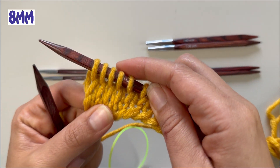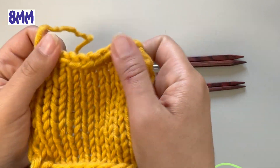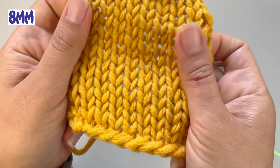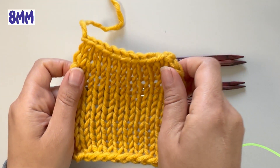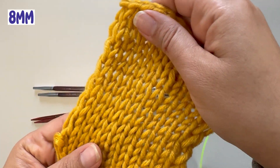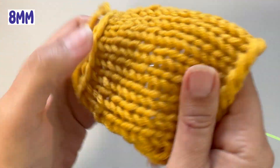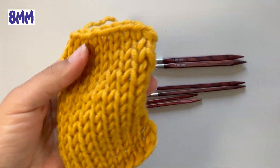I'll knit a few rows and come back to show you the gauge. So these are with the eight needles. You can see when I pull and stretch them a little bit they're a little bit loose — you can kind of see through them. I wouldn't say it's that bad; it's not a summer sweater see-through type, but it is a little bit loose. These are the eight needles.